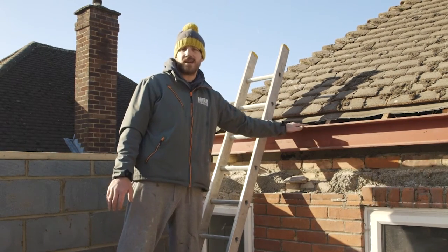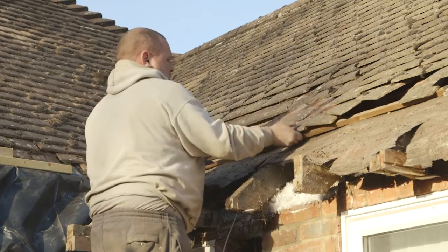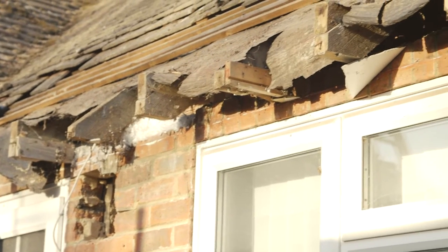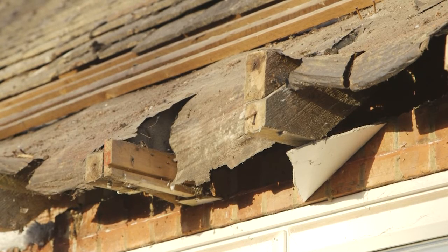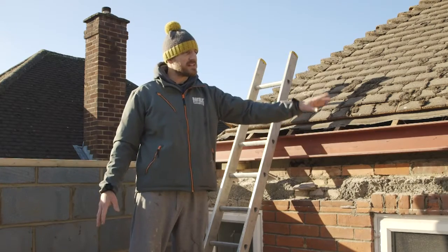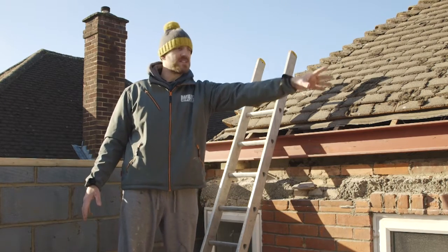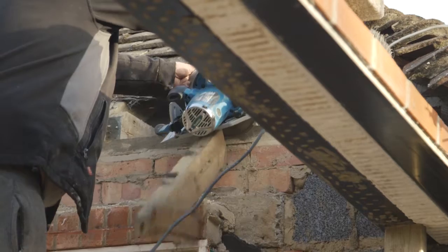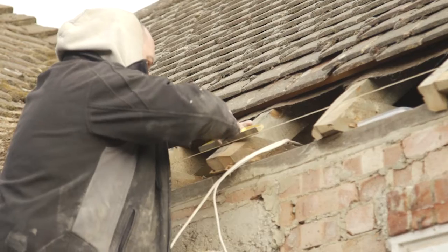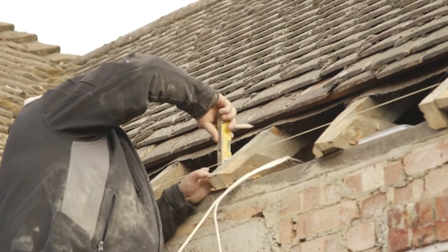This isn't the only wall coming out — we've also got this one here, which is going to come out as well to create a big open plan room. Same as above, we need another one of these steels, which we've got ready to go, and that's going to sit in exactly the same way, taking the weight of the rafters and tiles from that corner to the end of the house. Once they're both in place, we can drop both walls, which will then create that big open plan living space.